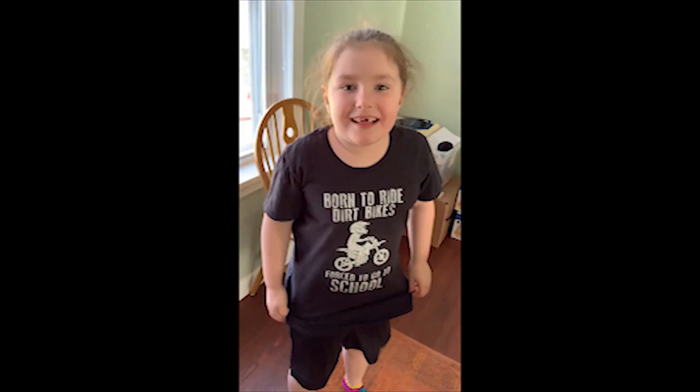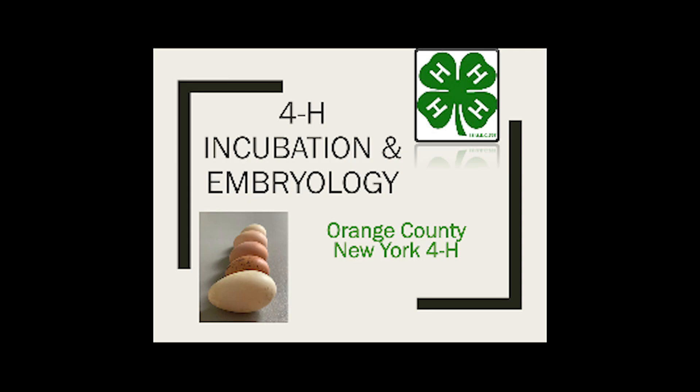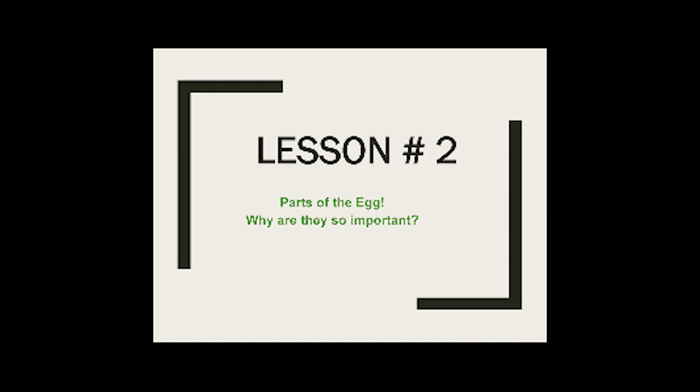Before we get started today, I have a very special guest with me. Hello, my name is Riley. I'm a part of the 4-H club. Are you ready for Incubation Embryology? Yeah! Welcome back to 4-H Incubation and Embryology. Today is lesson two: Parts of the Egg and why they're so important.